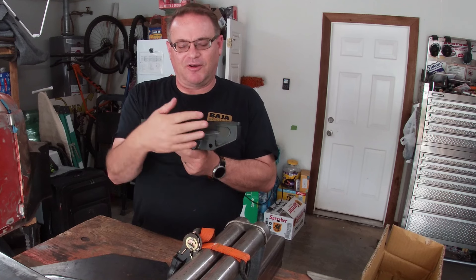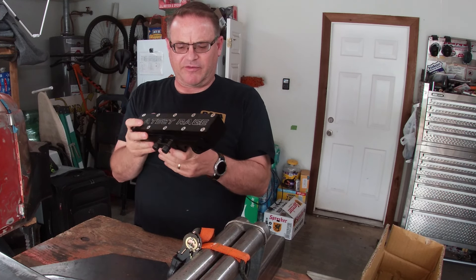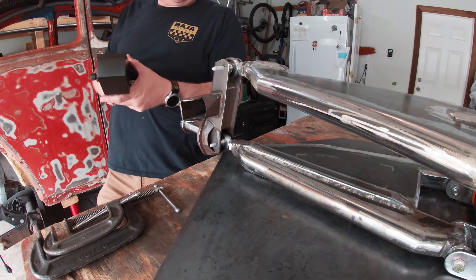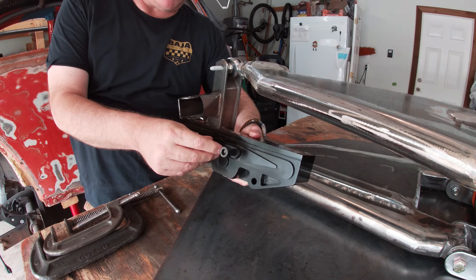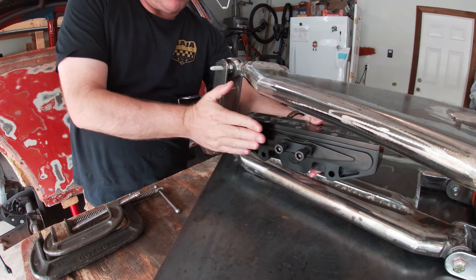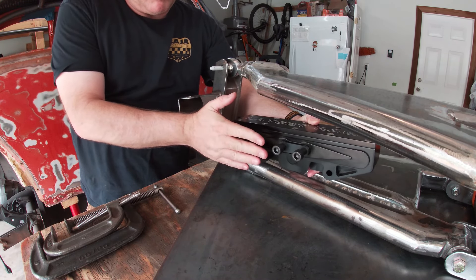Still getting used to all this stuff. The thing I need to do is basically measure it, hold it up, and see where it needs to be placed. Because I need basically these pieces here, where the heims go onto the rack — these bolts need to be lined up with these holes so that when I do the drag link or the tie rods, you're going to be right there, perfect.